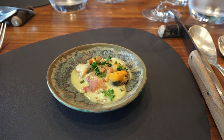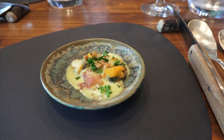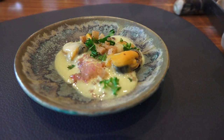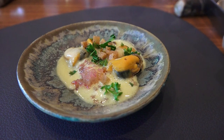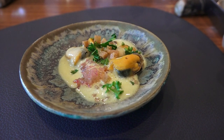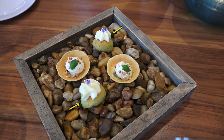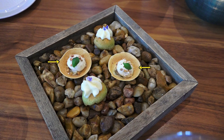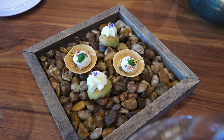Le chef vous propose de commencer le repas avec ses trois mises en bouche. La première est une mouclade à la charentaise. Les moules que vous allez retrouver à l'intérieur proviennent de Charon, un petit village où le chef a grandi. Vous avez aussi sur le plateau un baba parfumé au céleri, et enfin une tartelette garnie avec du lieu jaune, accompagnée d'un crémeux au fenouil.